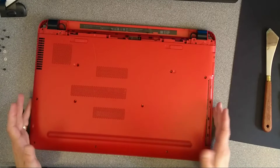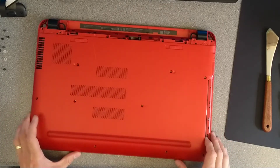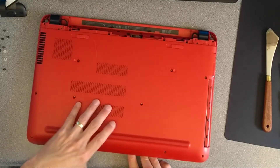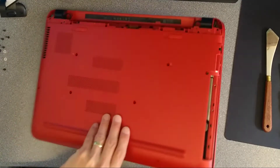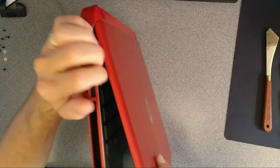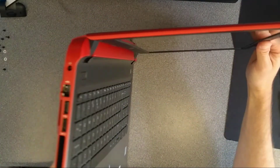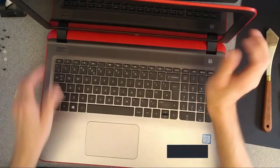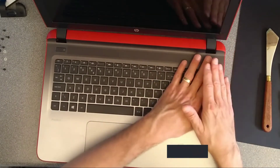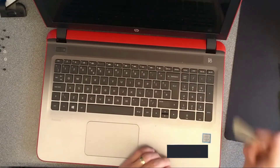I think we're now ready to pop the underside off this laptop, or possibly, depending on how it's made, pop the top palm rest off the laptop. I'm going to go with the palm rest option for this one. Some of the HP laptops of this type, the bottom comes off and the motherboard is stuck to the palm rest. On this one, the palm rest comes up.